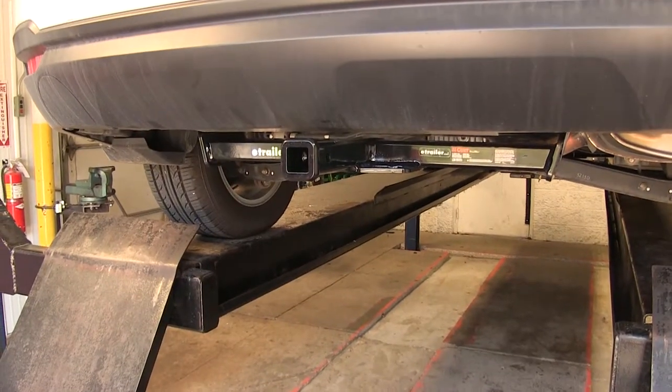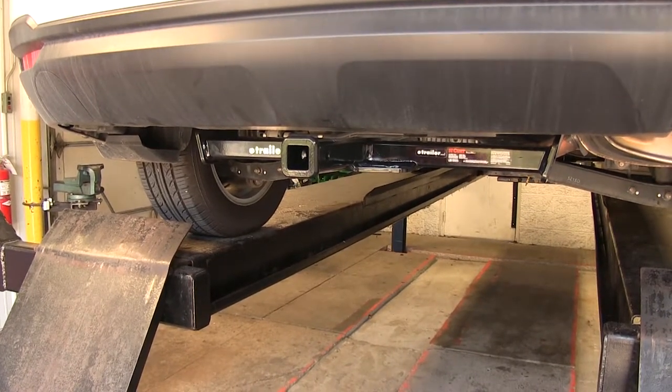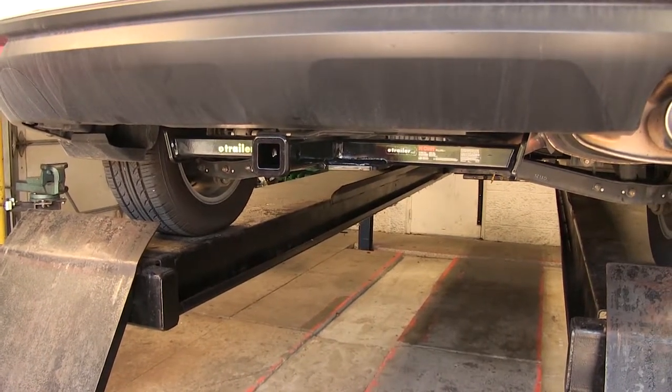This hitch features a 350-pound max tongue weight rating and a 3,500-pound max gross trailer weight rating. You'll want to consult the owner's manual of your Subaru and go by whichever number is less, so you don't cause damage to the vehicle or the hitch itself.